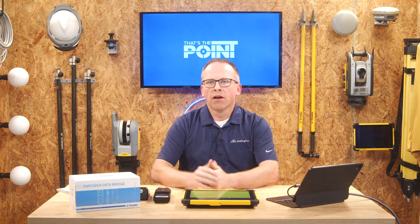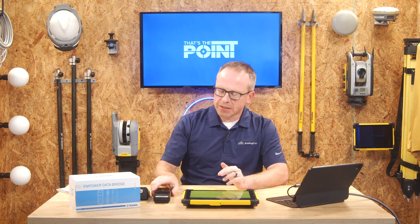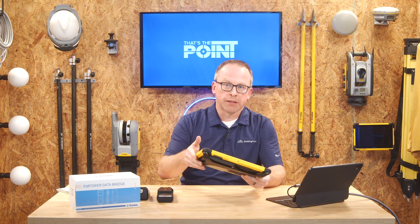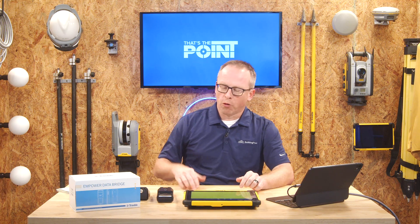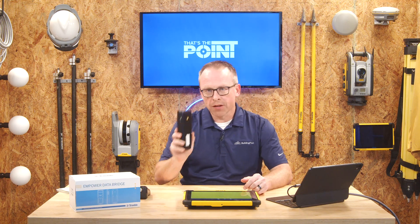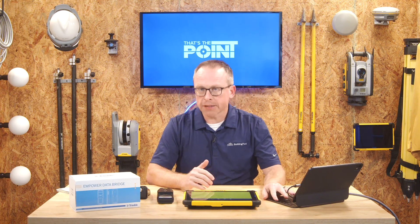Today we're going to jump in and talk about bridges — not the big river-crossing kind, but the wireless kind used for radio connections. We're going to walk through the process of setting up and pairing the Trimble Radio Bridge to your Trimble tablet. The most common use case is if you have a scanning tablet like a Trimble T10x that doesn't have the built-in Empower module, or you're trying to connect a Site Print and need that 2.4 GHz radio connection. This little radio bridge can turn your regular Wi-Fi-only tablet into one that can run a 2.4 GHz Trimble total station.